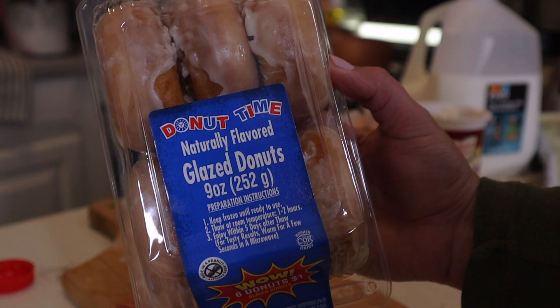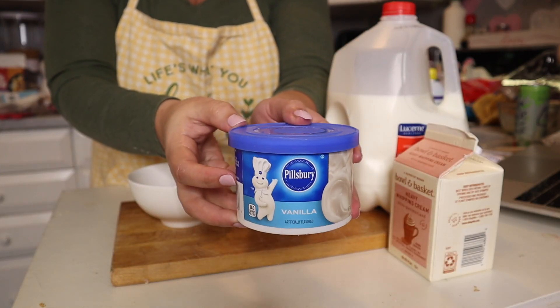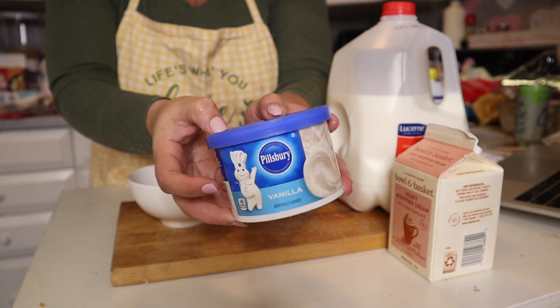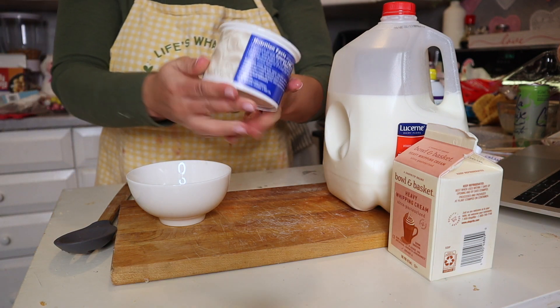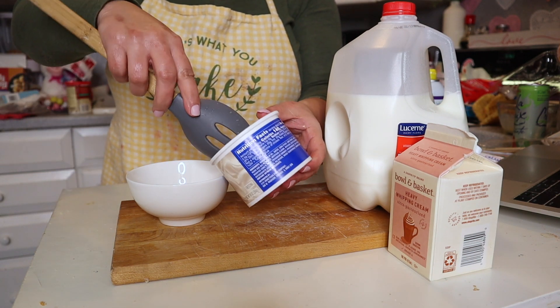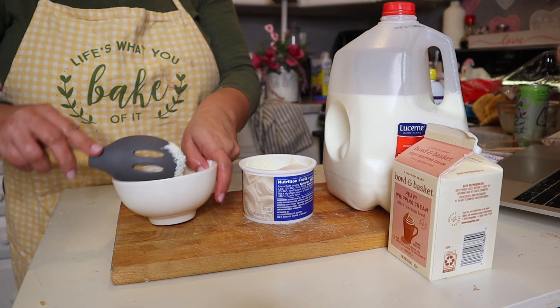We're going to start by taking one package of those donuts, along with Pillsbury icing in vanilla. You're also going to need milk, food coloring, and a little bit of heavy cream, but it's not necessary. We're going to create our own glaze to dip the donuts in and make them pink and red. You could do whatever color you want, and you can also find the food coloring at Dollar Tree in the baking section.